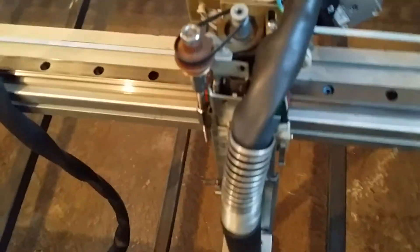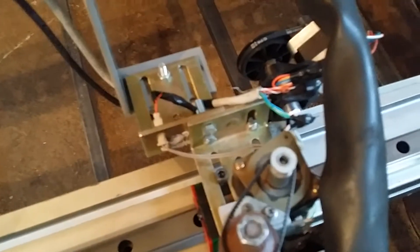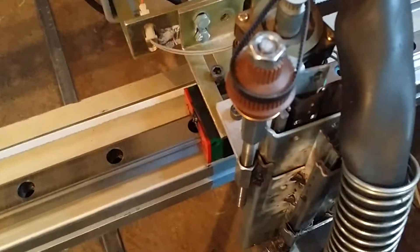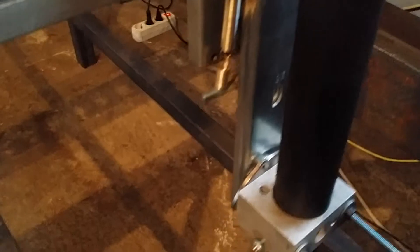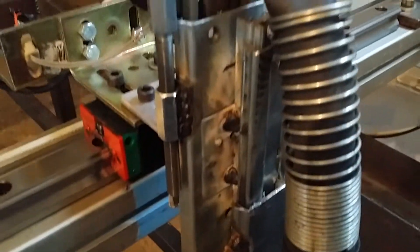This is a Z-axis setup. This one is made from drawer slides that you can easily find on old photocopiers.